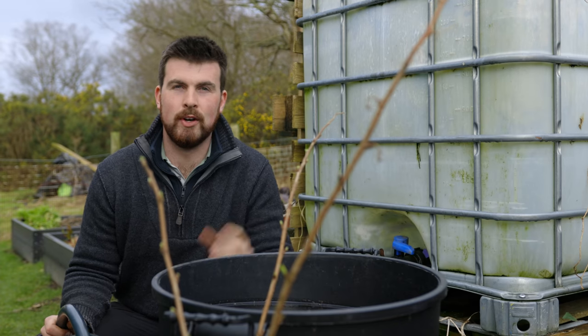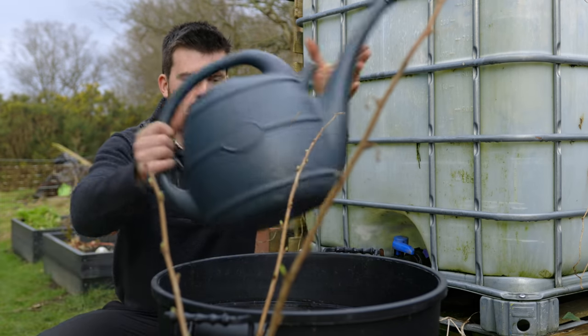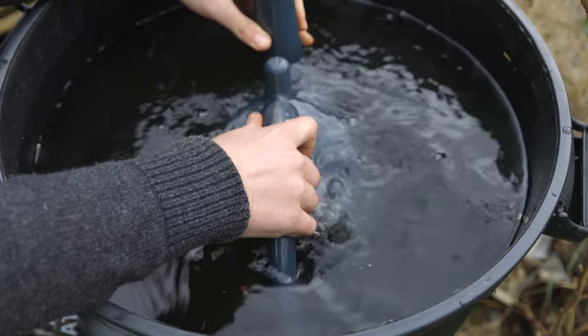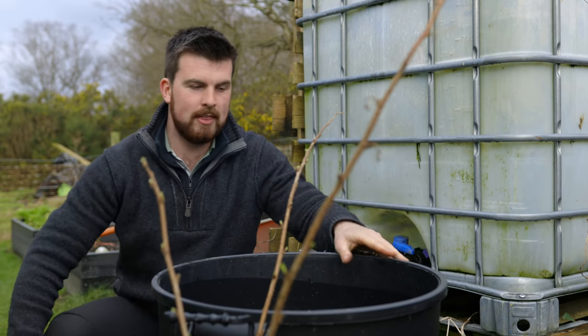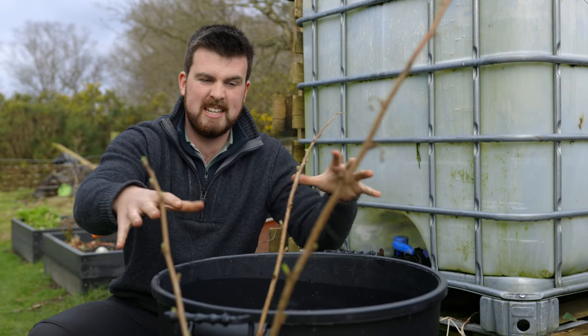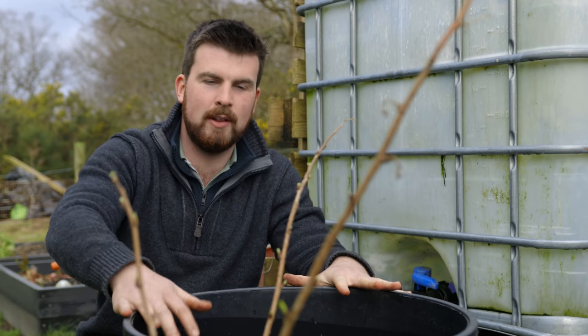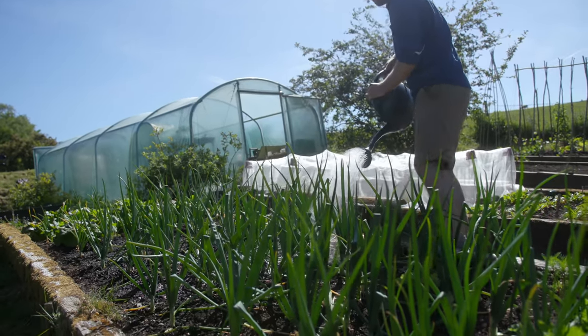This is something I first saw at Charles Dowding's, where he had this big bucket full of water always close by, making it so easy to just dunk your watering can and have it filled. If you think carefully about where you could place some of these big containers around the garden, they're always available whenever you quickly need some water for a plant.